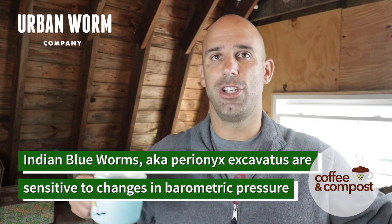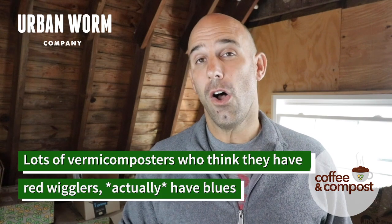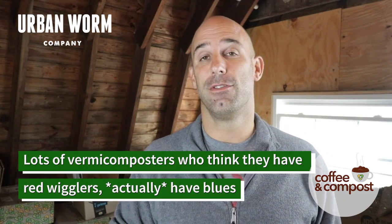And they will sort of attempt this mass jailbreak. Again, they're not going to ball up like they would if they were stressed, but they will just sort of go exploring. I'm not exactly sure why that happens, but it is a characteristic that's kind of unique to that species. Now, the Indian blue worm is often sold as a red wiggler. So if you have red wigglers in your bin, it is somewhat likely that you have some or all Indian blue worms instead. And it's really tough for the new vermicomposter to tell the difference — I'll cover that on a future episode, how to tell the Indian blue and the red apart.